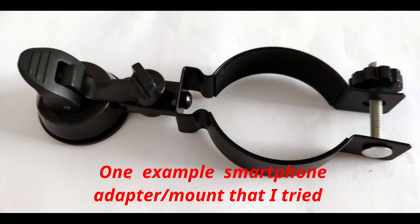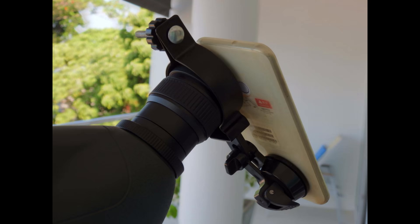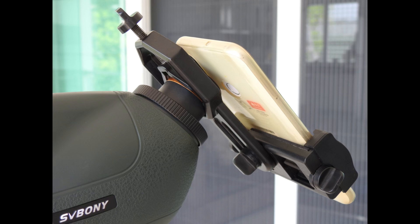I tried different adapters and mounting devices to mount my smartphone to the spotting scope, but it is still very difficult to quickly obtain a good alignment despite trying different adapters. I did, though, have some success, and those successes indicated to me that there was promise that eventually I might succeed in acquiring a technique or method to take good images together with the spotting scope.